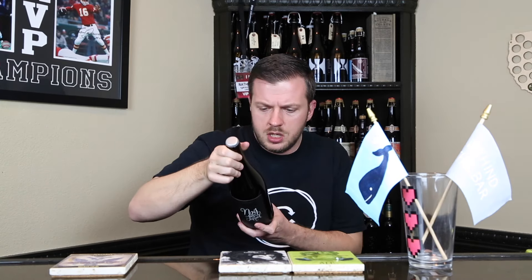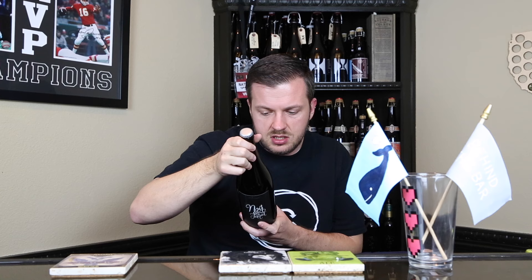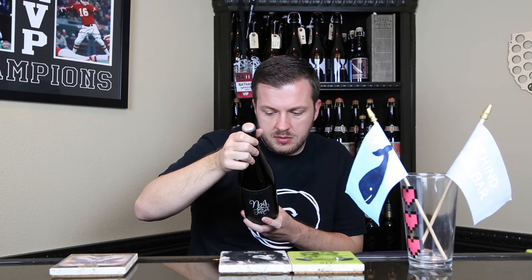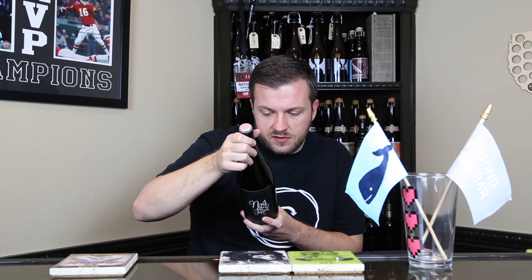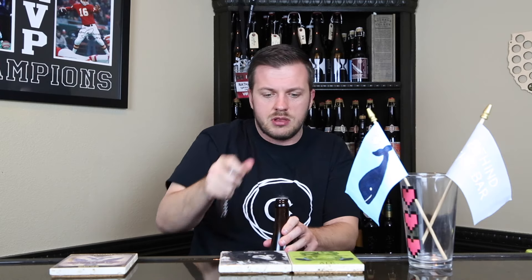I've been dying to pop this one open. For those that don't know, Noir du Fermier is a dark farmhouse ale in which the robust yet dry malt bill is balanced with the brightness, depth, and rustic character of wild Brettanomyces and Lacto found on their family's Missouri farm. This farm ale was fermented in and aged in red wine and bourbon barrels for several months before being naturally conditioned in the bottle. My understanding is the bourbon barrels used were previously used for Black and Wild before being used for this beer.